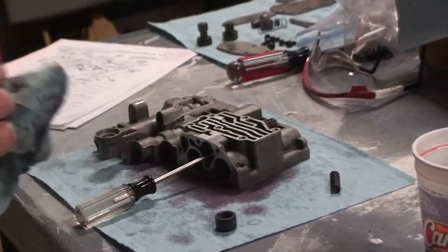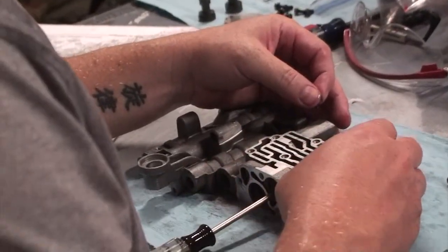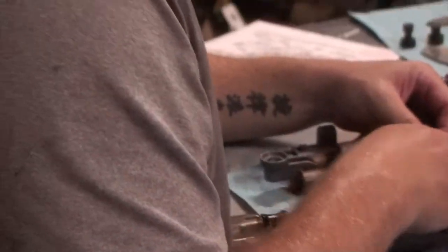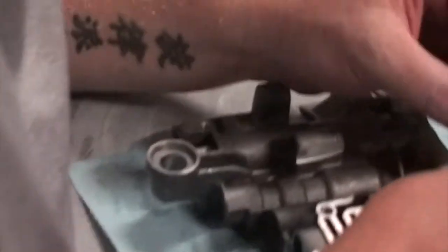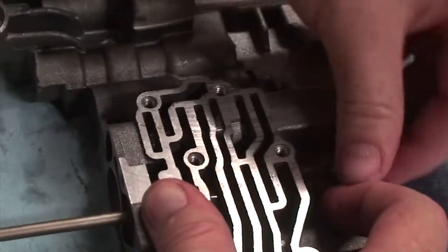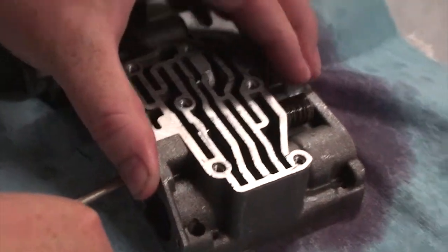This is where having three hands would be helpful. So what we're going to do is compress this spring. I'm going to push it into my belly so the valve stays in place, and compress the spring all the way flat. Then I'll put the E-clip on. There we go — the E-clip is in. Now put the spring in the end and put the cap in. That valve is in.